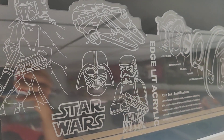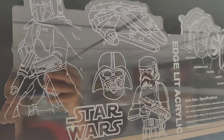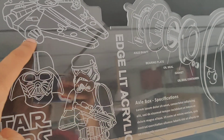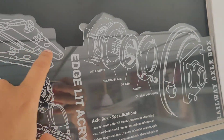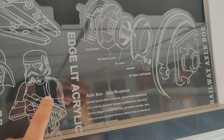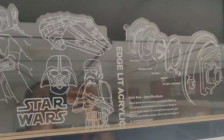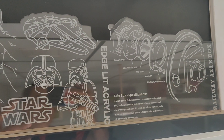Acrylic has one very beautiful property: when you etch something on it, the remaining area stays transparent, but the laser etched — laser engraved — area becomes slightly dusty to look at. It gives that smoked glass effect.